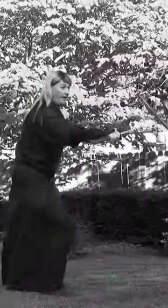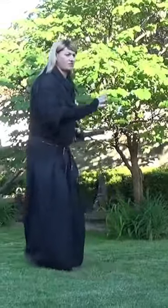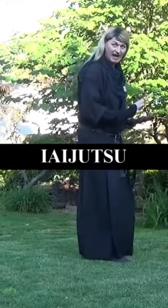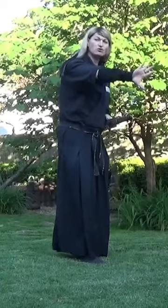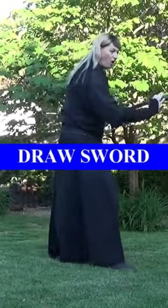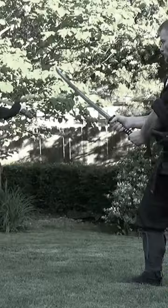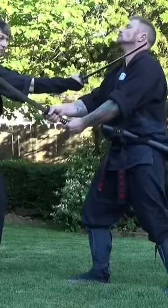EI is the quick draw. So even if we have someone walking up and they've already presented their sword, we still want to have that EI to be able to block, move their attack line, and then hit a vital point. Remember, when you draw and use it as a block, you want to use the side of your blade this way to come in with the cut.